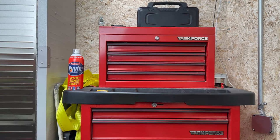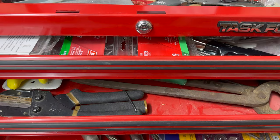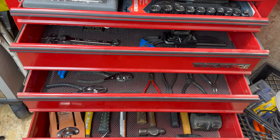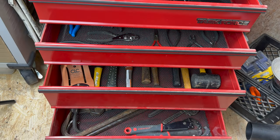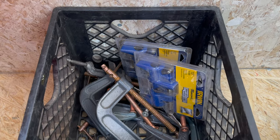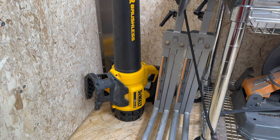Next to this cabinet, I have a step stool and a wheeled tool chest. This chest houses rivets, chisels, blades and cutting tools, socket sets, wrenches, pliers, hammers, pipe wrenches, and pry bars, and other miscellaneous tools. Next to the tool chest, I keep a crate of C-clamps, saw horses, and a DeWalt leaf blower to blow out the dust.